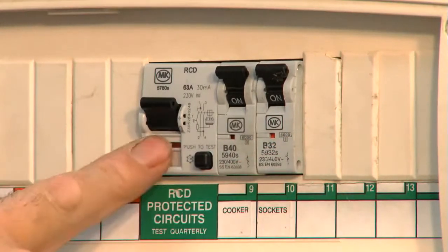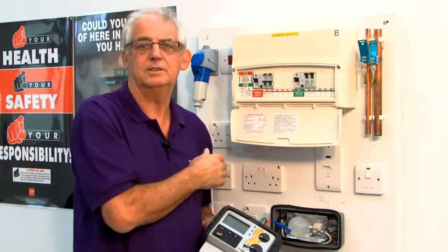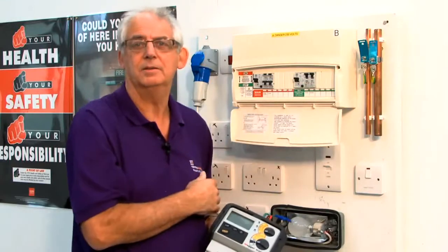So if this RCD trips, the other RCD isn't going to recognise the fault for at least 150 milliseconds, by which time the downstream RCD will have tripped.